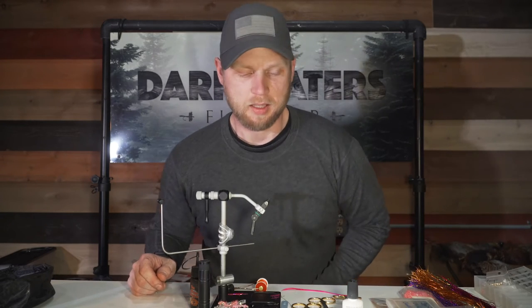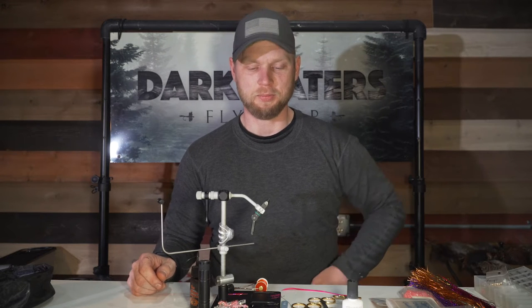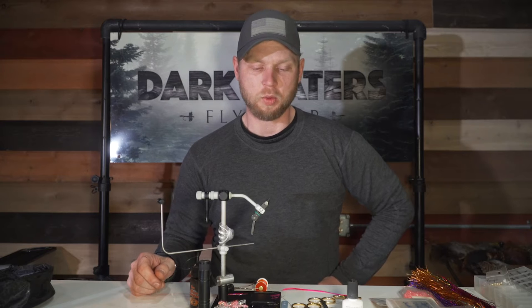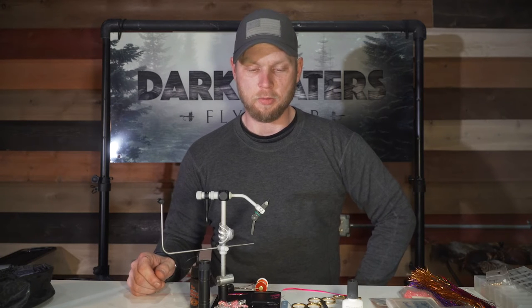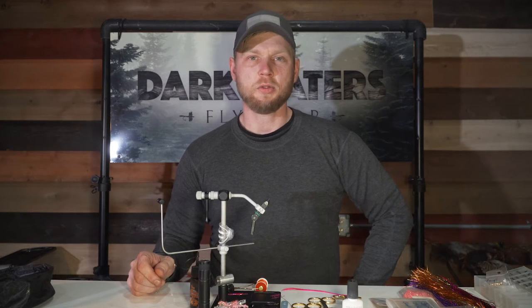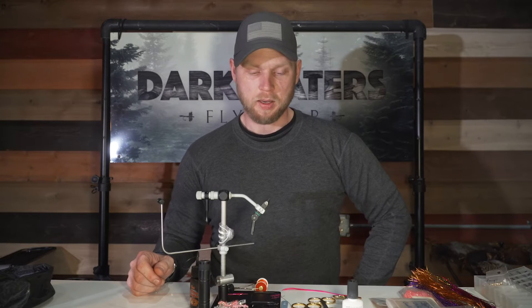Hey everybody, this is Dave again coming at you from the Dark Waters Fly Shop. Today I'll be tying a stone head egg pattern — a stone fly egg pattern. This is a very heavy fly meant to get down fast and deep with very little to slow it down in the water. This is the season for steelhead fishing, so this is something pertinent to this time of year.